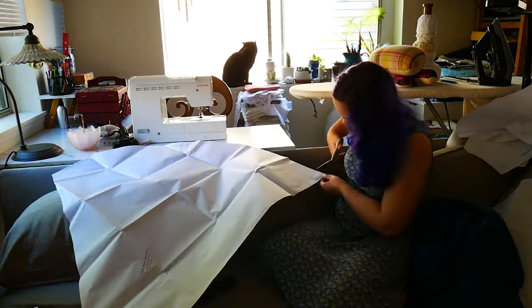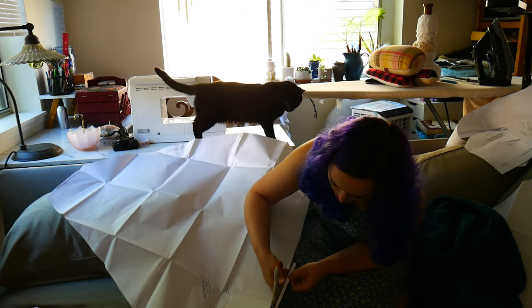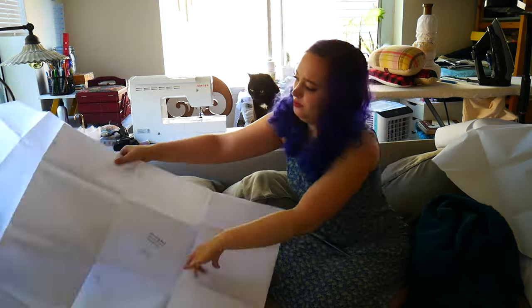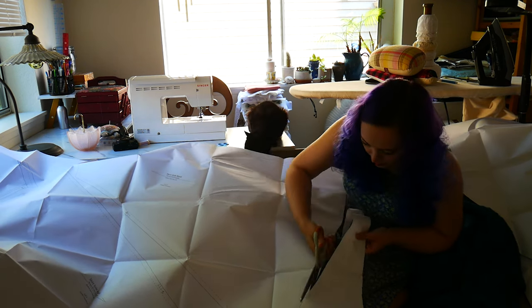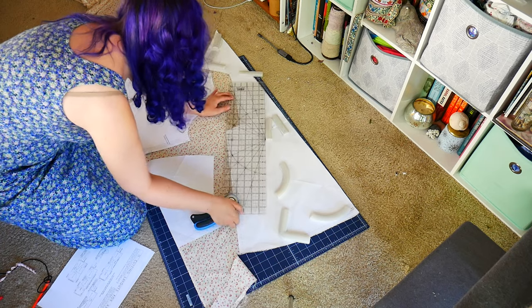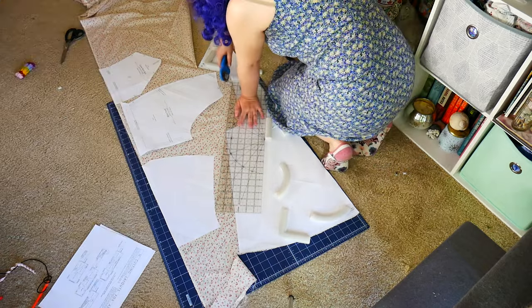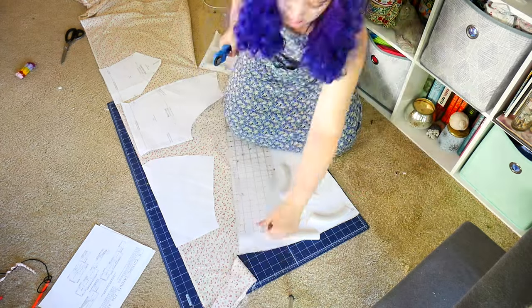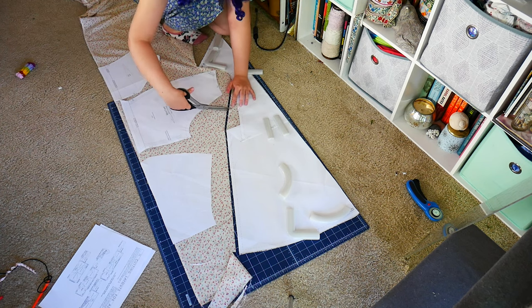First things first: because this is a reproduction pattern I have to cut out the pattern pieces. This always takes a while and is my least favorite part, but this is why I buy pre-printed — what I hate even more is taping all the PDF patterns together. I also have to keep a sharp eye on Spooky because she loves to chew on paper. I'm cutting out the pattern without too many adjustments. The only adjustment I've made is shortening it by six inches, which is about how long patterns are for me if I want floor length — that's why you see that big weird triangle gap I'm trying to fill in.